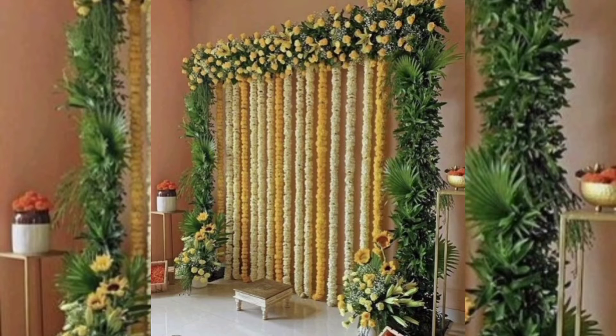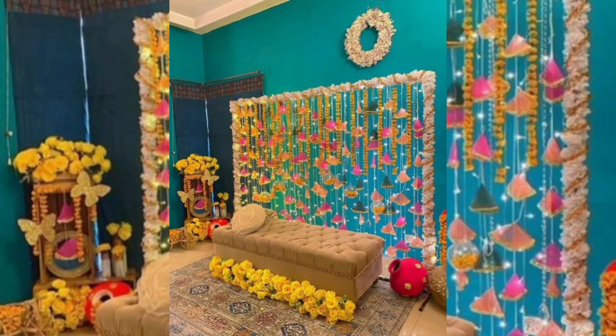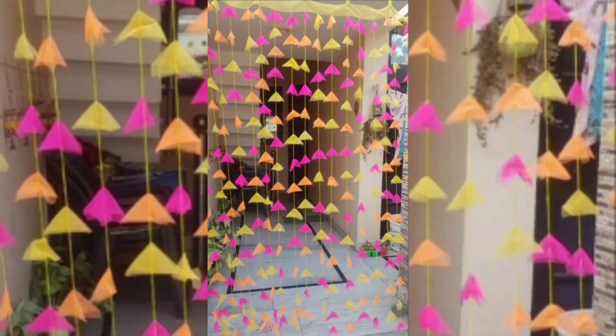Do it up with the mandatory color-pop umbrella. Be it a colorful photo booth setup or a vibrant ceiling decoration, these boho chic and traditional umbrellas come with irresistible charm. Make sure to order these online for your colorful mehndi.